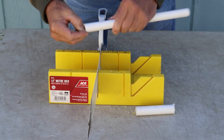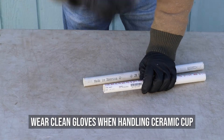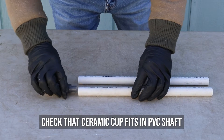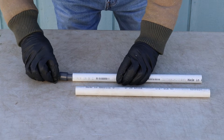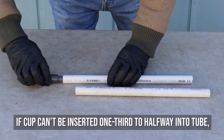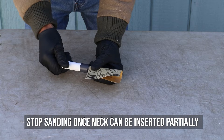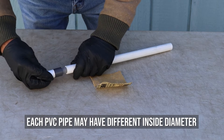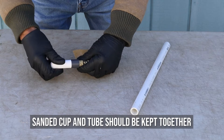Wear clean gloves when handling the ceramic cup to avoid clogging the pores and to protect your hands from the glue and primer. Check that the ceramic cup fits into the bottom of the PVC shaft and is aligned straight. If the pipe is too loose, select another section of pipe. If the cup cannot be inserted at least one-third to halfway into the PVC tube, gently sand the neck of the cup and test the fit. Stop sanding once the neck of the cup can be inserted partially into the tube. Each PVC pipe may have a slightly different inside diameter, so the sanded cup and its tube should be kept together prior to gluing.